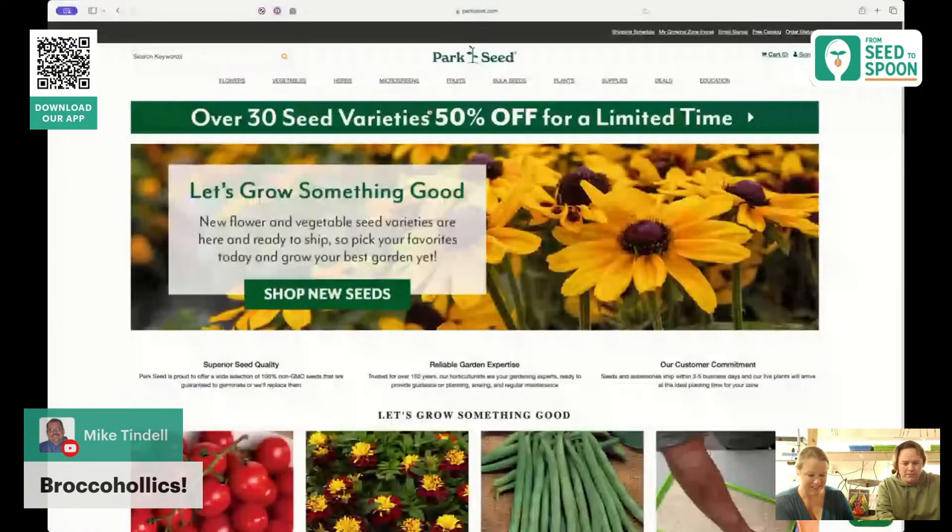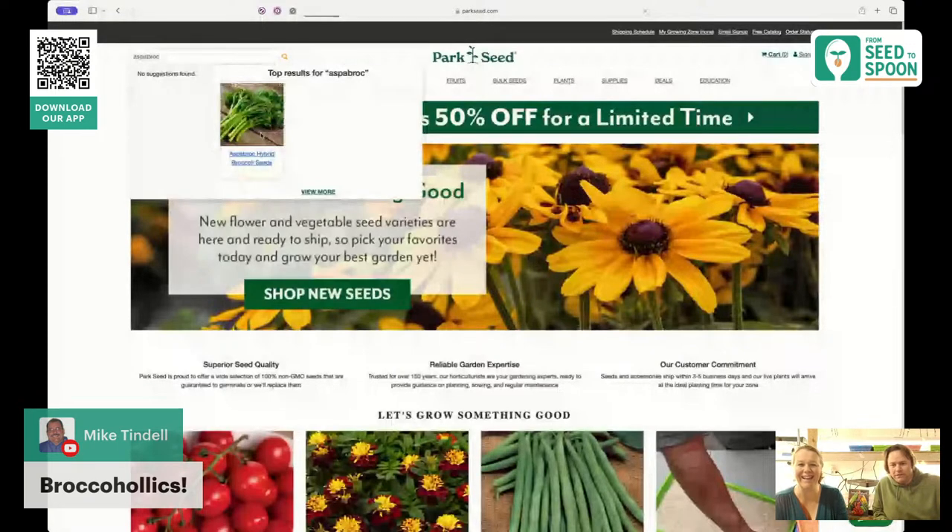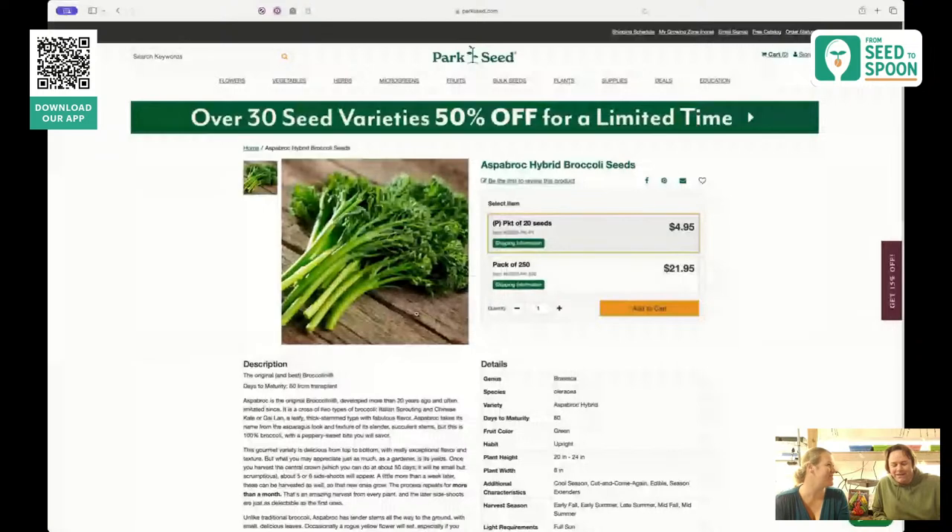Aspabroc is our favorite — it makes a whole bunch of little side shoots. They taste incredible. I love making stir fries on a big Blackstone griddle, and these little side shoots of broccoli with a little bit of butter, sautéed, are just incredible. You can throw cheese on it, and our kids even love it. The leaves are amazing too — we love stir frying those leaves, and we accidentally discovered that after a hailstorm beat up our plants.